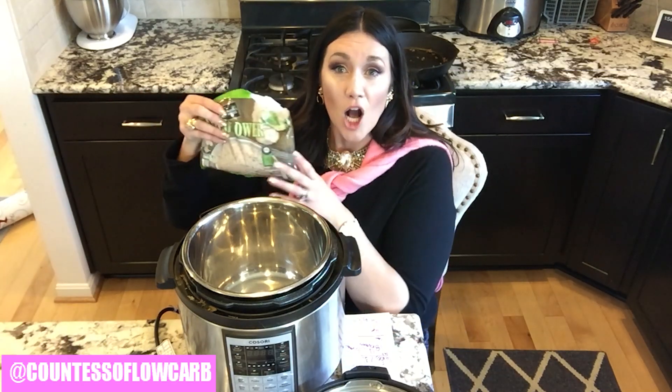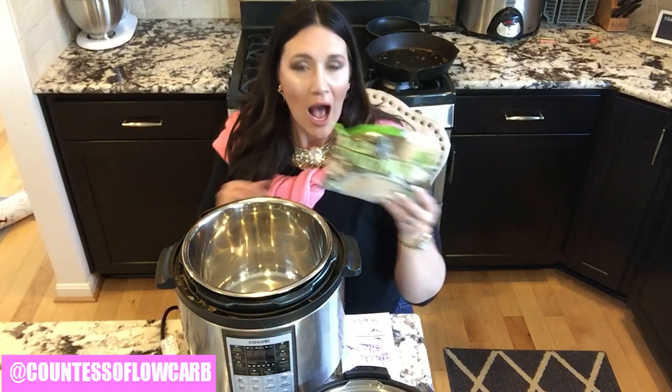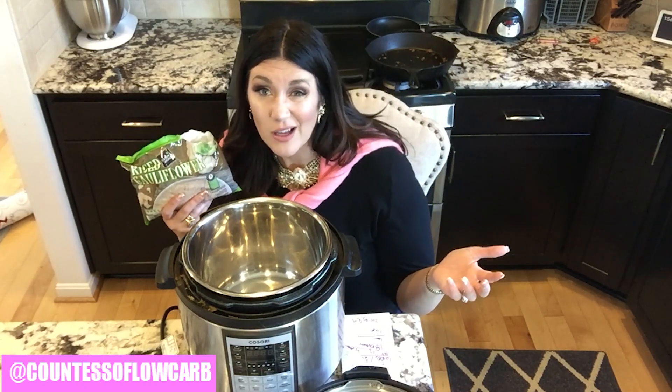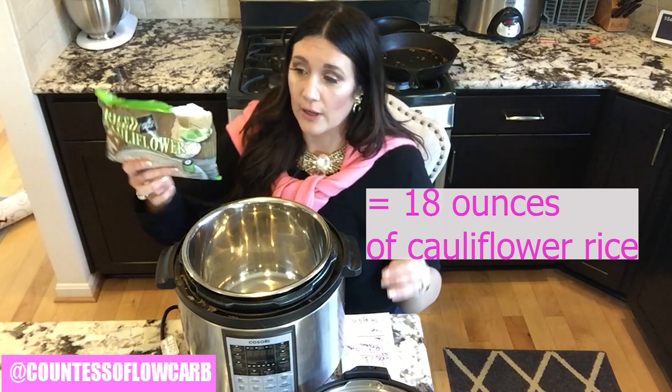For my cauliflower rice, this was from my Aldi keto haul. If you want to see my Aldi grocery shopping list, those are down on the playlist below. I'm simply using a bag and a half of the Aldi cauliflower rice — you can use whichever cauliflower rice you want, organic or whatever you've got. A bag and a half equates to 18 ounces of cauliflower rice.